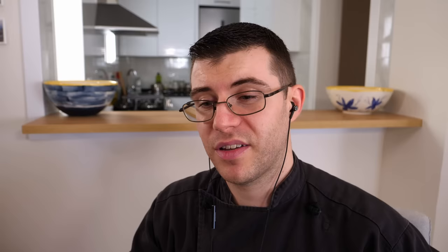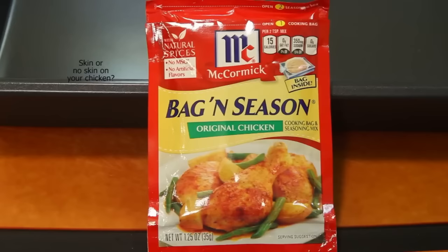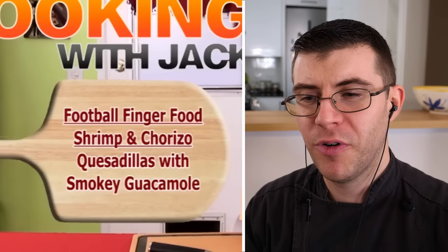I think the beginning of this video is wrong because it doesn't say McCormick's bag and seasoning. Instead it says football finger food, shrimp and chorizo quesadillas with smoky guacamole. And I don't think we're going to be seeing that today. We are cooking like fiends. We're going crazy in the kitchen on the Cooking with Jack show.